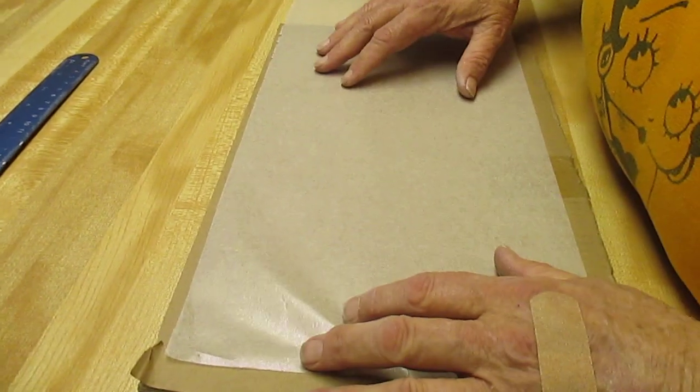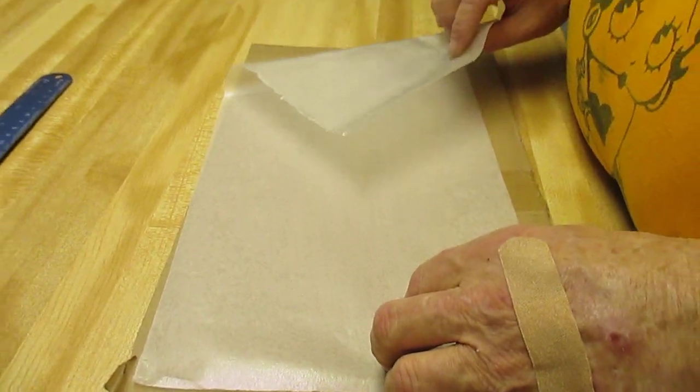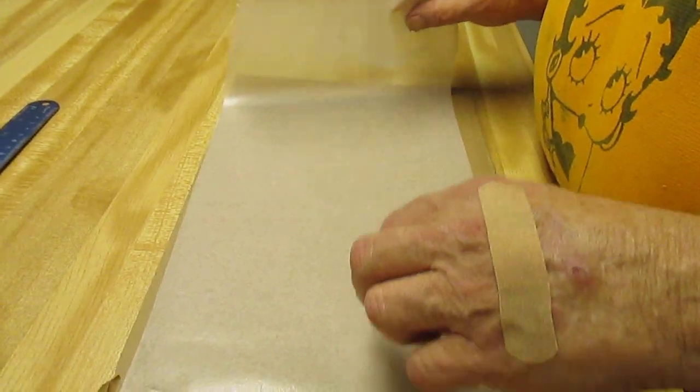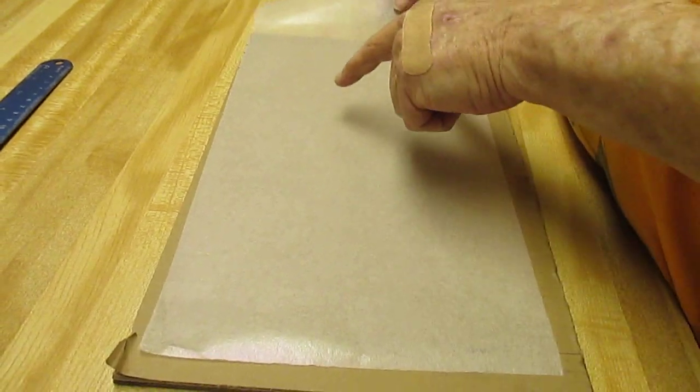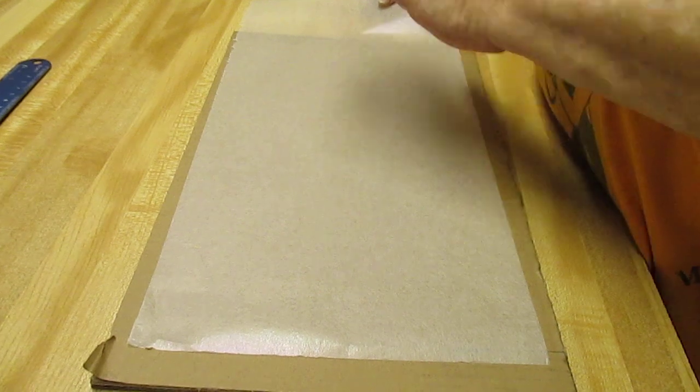Well, the letter you see — you take your film, the shiny side is down, the dull side is up, and you can read what you're going to print. You always use the dull side for the ink side.